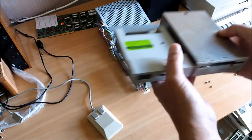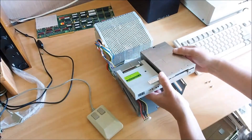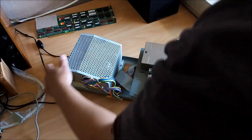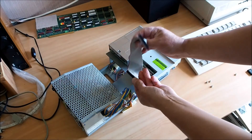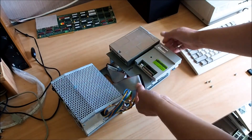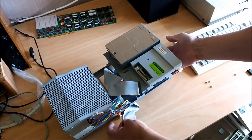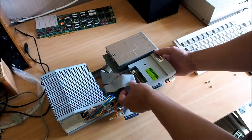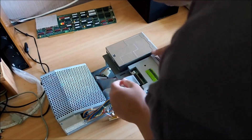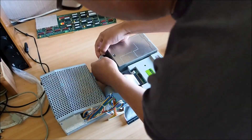Now it's just a matter of sitting it back into the power supply chassis. I've got the floppy drive cable here — the first plug coming from the motherboard attaches to the motherboard connector and to the GoTech, and then the second end plug goes onto the floppy drive.